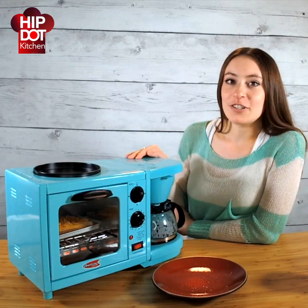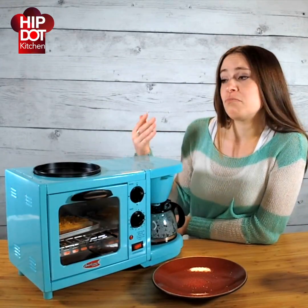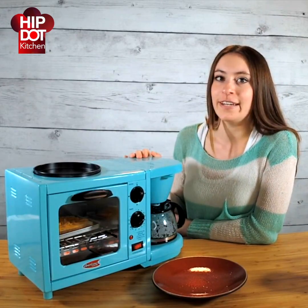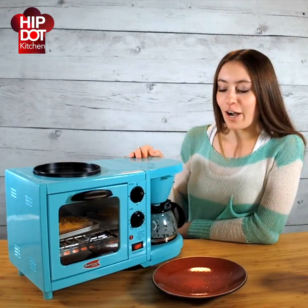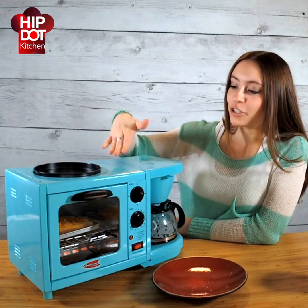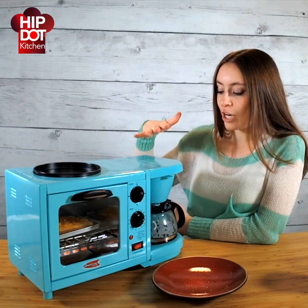Anywhere. If my dad tried to be like, hey let's go out to Home Depot or do some shopping, she'd be like, no, I haven't had my coffee yet. So we'd have to wait for her to make her coffee. She would love this completely because she could get her toast and her coffee all in one contraption.